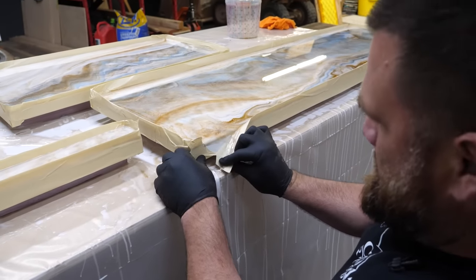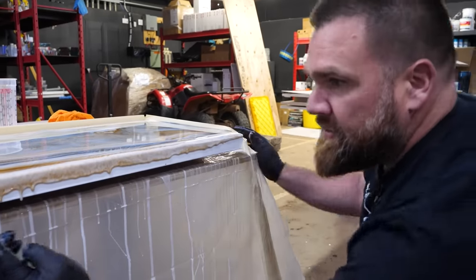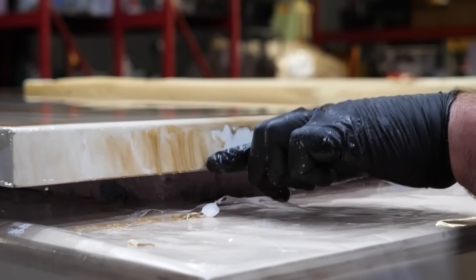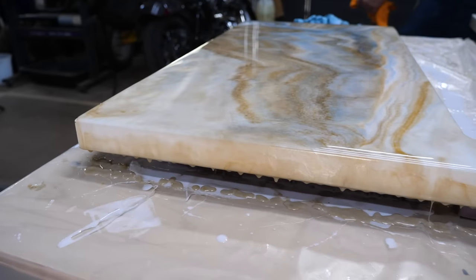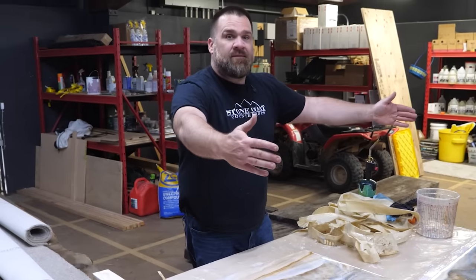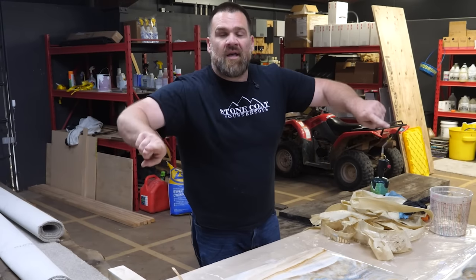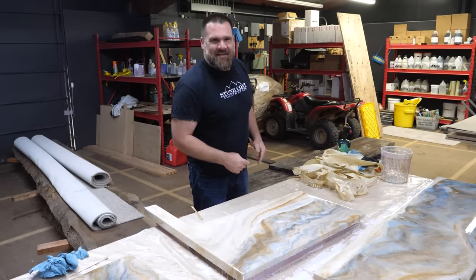These waterproof wall panels are pretty much complete. I'm going to let them cure — I'll kill the light so no bugs dive bomb into the reflection. I'll be back tomorrow to lightly sand with 220 grit and then apply an epoxy clear coat. After that clear coat cures, I'll go on site and install these — I'm going to have to trim the sides of the back panel, drill where my handle and tub spout go, install with 100% silicone, and seal out the top with paint grade. That job will be done.